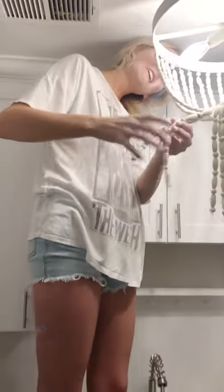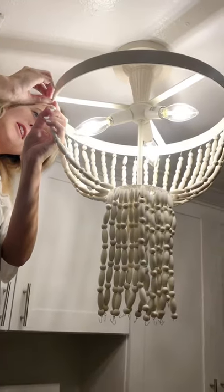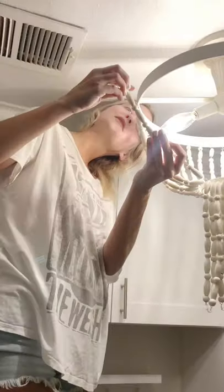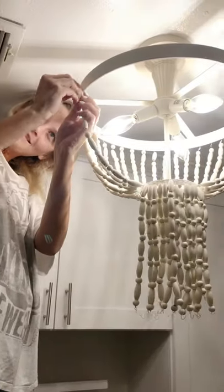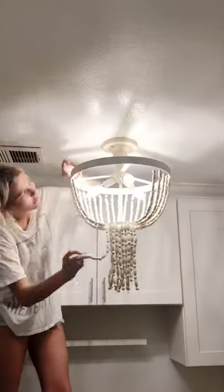What are you doing up there? I'm stringing our new little wooden chandelier. It's actually really fun to string these little things.